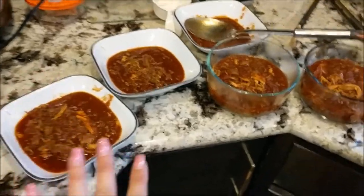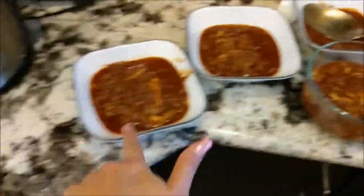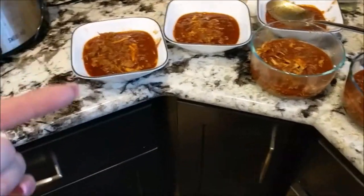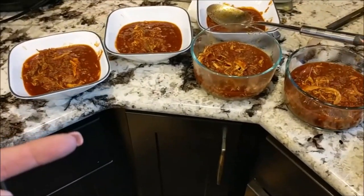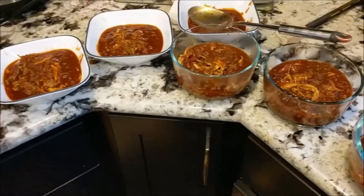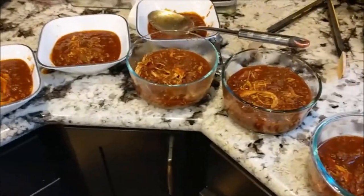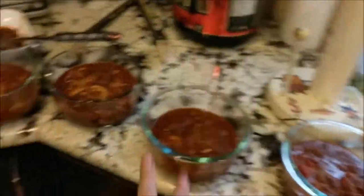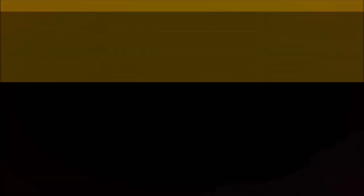Here I got seven portions of the chili — one, two, three, four, five, six, seven. I'm gonna add beans for my husband and my son, but I got seven portions, so that's gonna change the net carbs I had for the recipe. I'll put it below what the net carbs would be per serving, but it looks like it will now only be about six net carbs per serving. Then I'm gonna add sour cream and cheese on top.